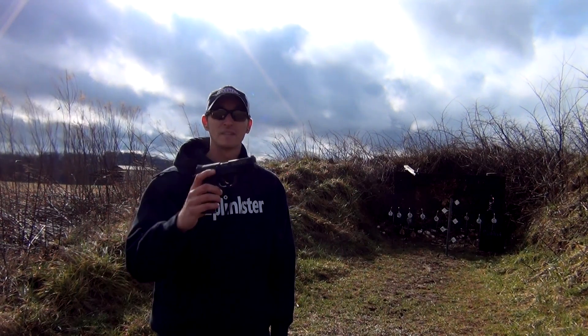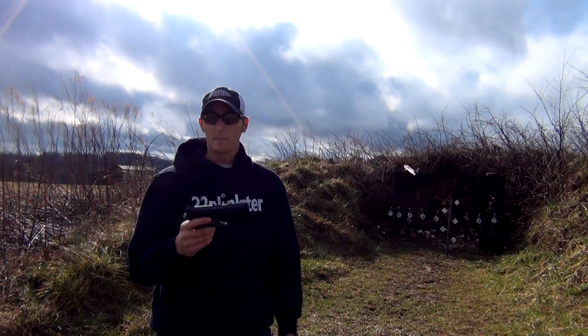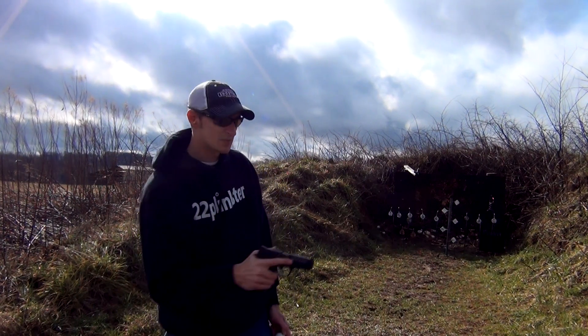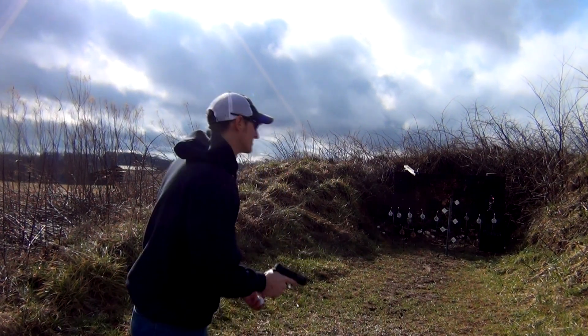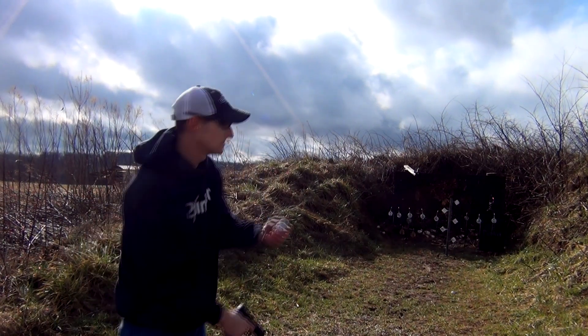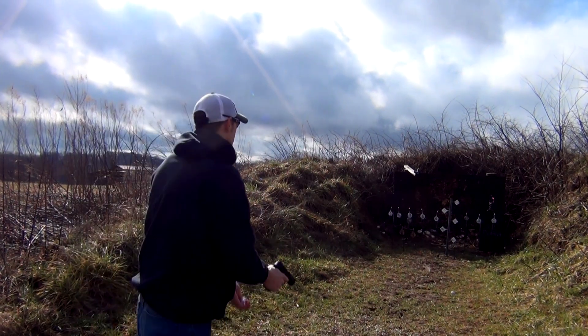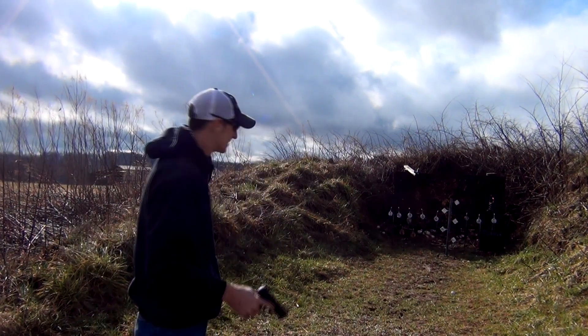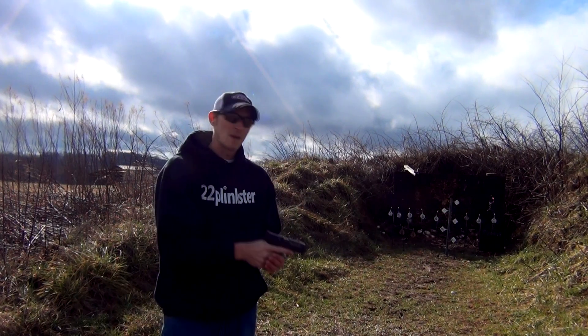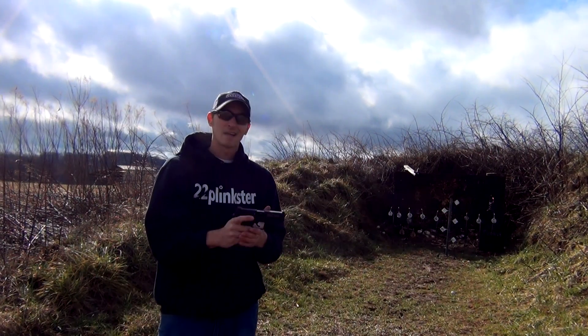Another thing I like about this pistol is that it points well in my hands. Not all pistols point well in people's hands, but this particular one is pretty good. As you can see, my hands naturally come up on target — it just points well in my hands.